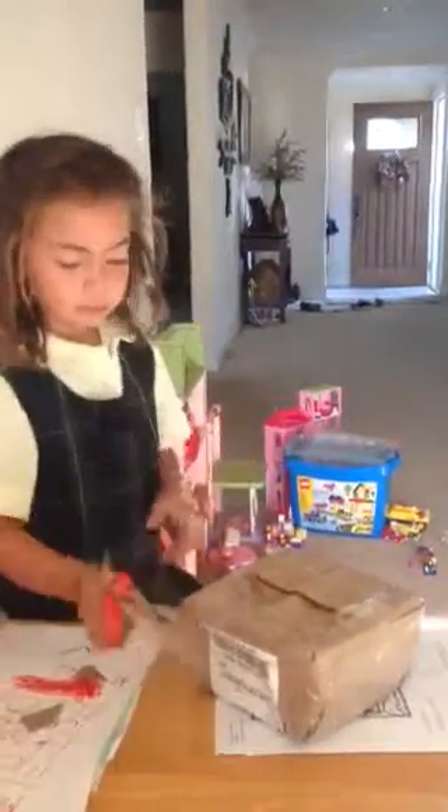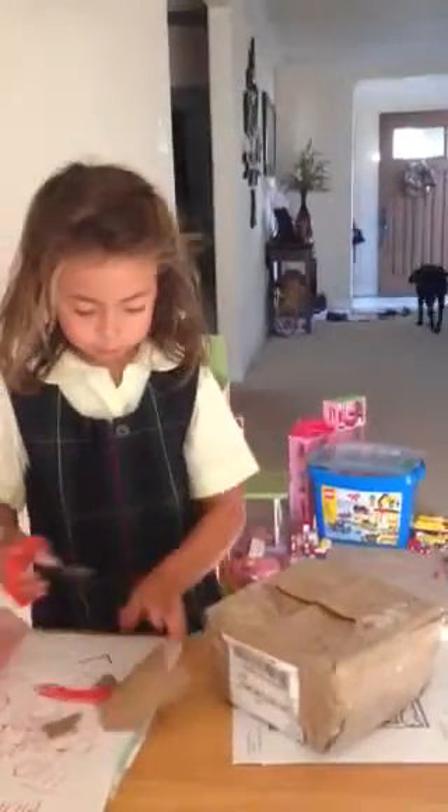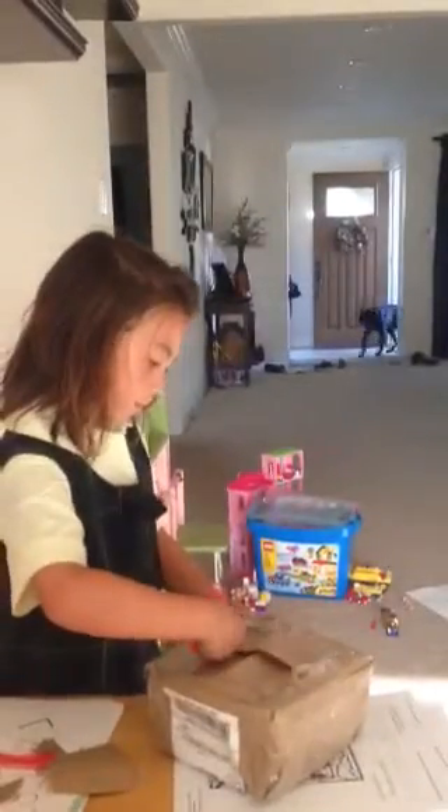Mommy? Mommy's not there yet. There goes Zoe. Zoe, come back in here please. Zoe! Good job, Zoe.